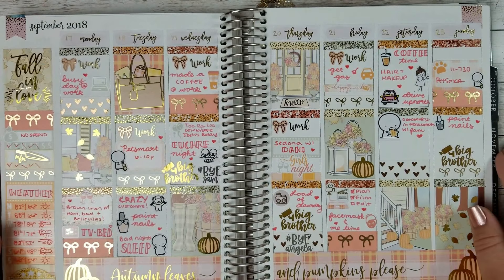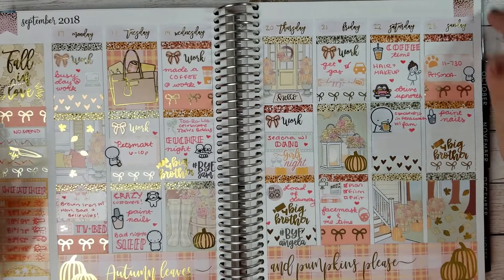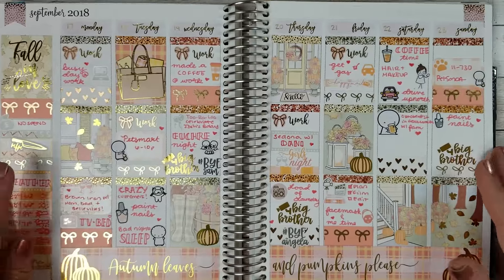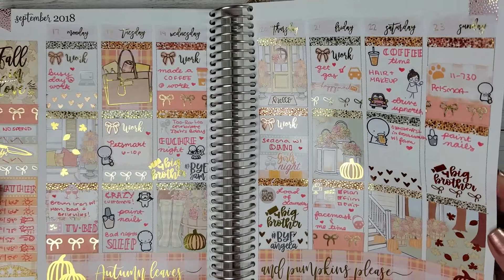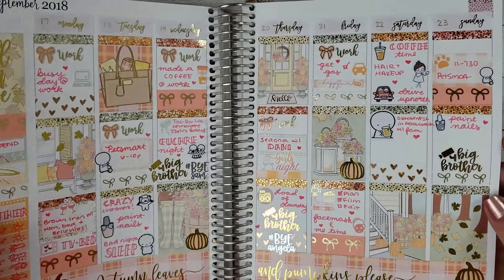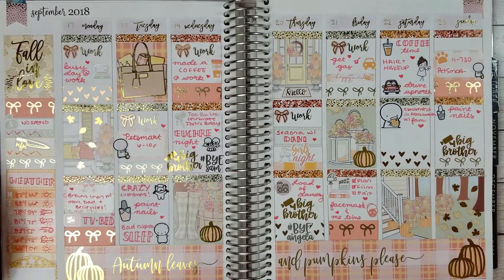Okay, so here is the completed spread. I still haven't finished filling out Saturday or Sunday morning and night because they haven't happened yet, but be sure to check out my Instagram if you'd like to see how the rest of the week ends up looking all complete. I am obsessed with all this foil — I tried to use as much foil as physically possible to commemorate the use of my first official fall kit. I hope you all enjoyed watching this week, and I will see you guys next week. Have a good one, bye!